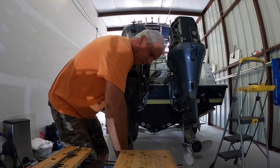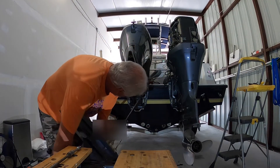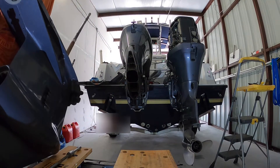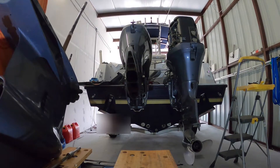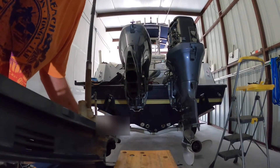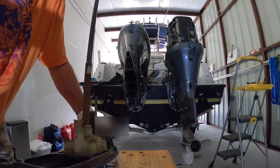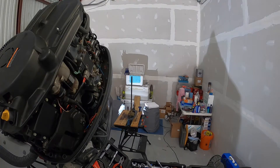With the eight bolts that secure the lower unit removed, it is time to slide the lower unit out, being careful to watch out for the long drive shaft, and get it located onto your workspace. In this case, this is my Black & Decker workbench, and it happens to have a slot in it where the lower unit sits right in. After a few minutes of getting it secured and tied down properly, it is set and ready to get started on the job.